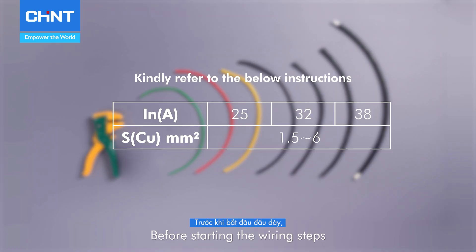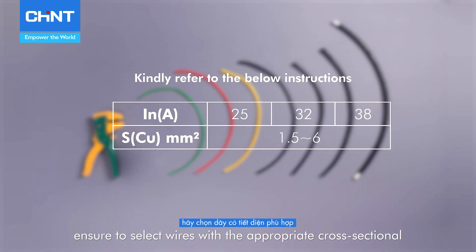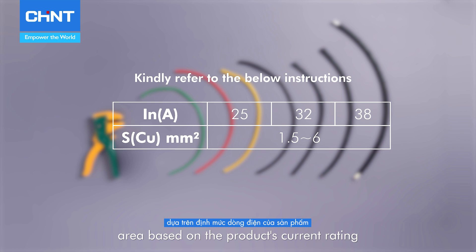Before starting the wiring steps, ensure to select wires with the appropriate cross-sectional area based on the product's current rating, as recommended in the instruction.